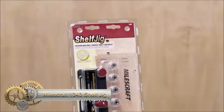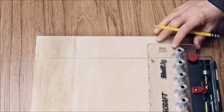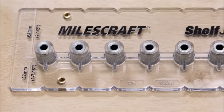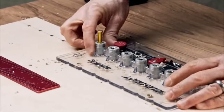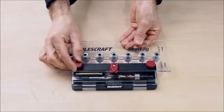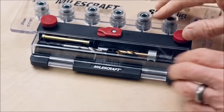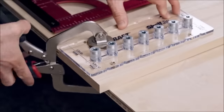The Miles Craft Shelf Jig proves to be a valuable tool for precision in drilling shelf pin holes for cabinets. Crafted from durable plastic, its clear body ensures visibility during the drilling process. The jig accommodates both 1/4-inch and 5mm holes with a standard 32mm spacing, catering to a variety of cabinet hardware. Featuring an indexing pin, it facilitates easy repositioning for drilling multiple rows of holes. The inclusion of two drill bits, a storage compartment, and a removable edge guide enhances its functionality. This shelf jig, capable of drilling up to 7 holes simultaneously, stands out as an accurate, user-friendly, and cost-effective solution.